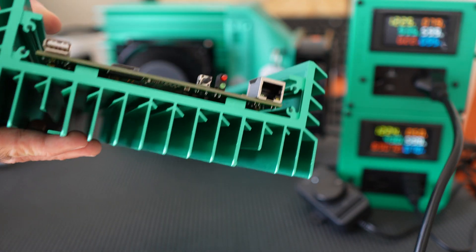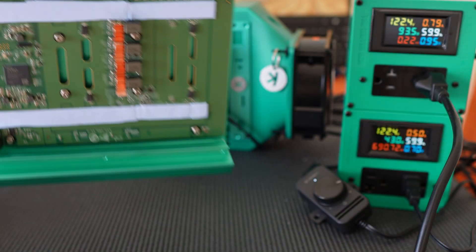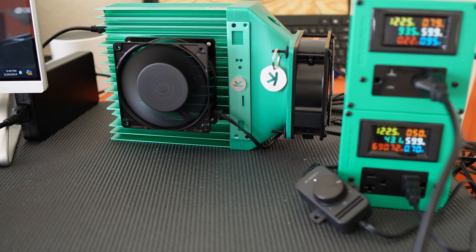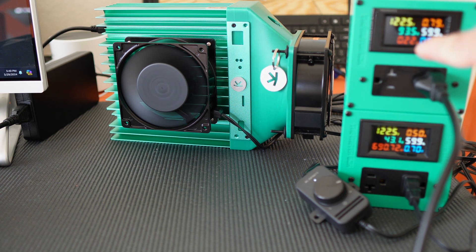I've also re-padded and re-pasted this with Arctic TP3 thermal pads and Arctic MX6 paste. So we should be good to go to get this thing fired up. You can see the meter box — I've got the stock KS0 Pro running. I wanted to show a baseline of how many watts we're pulling. Right here you can see 93 watts, and that's for the Caspa ASIC on its own.